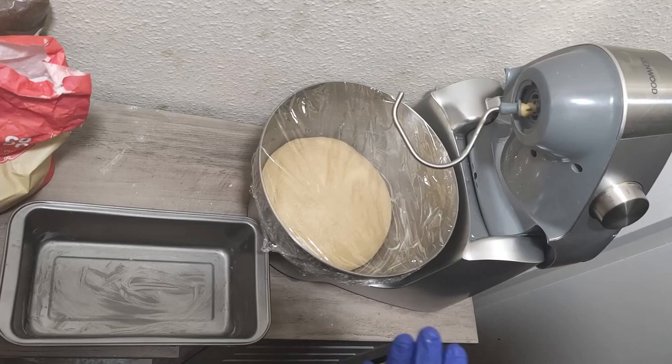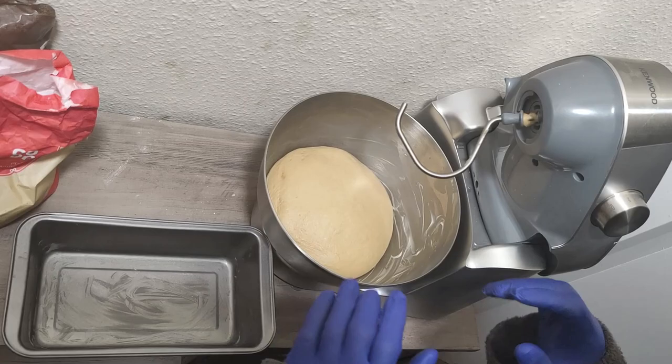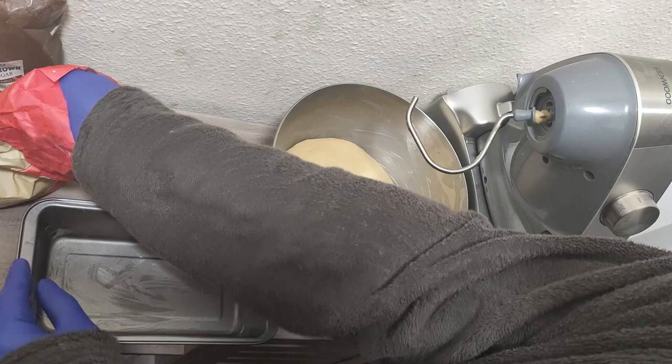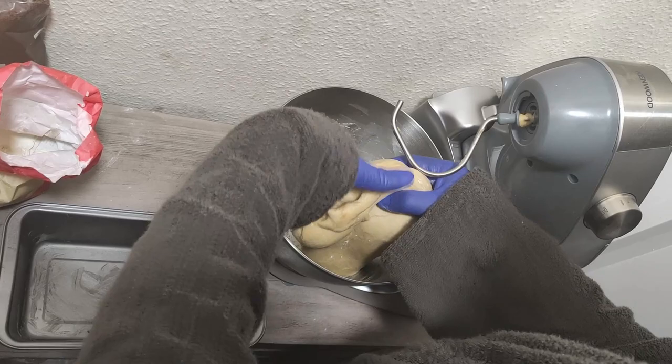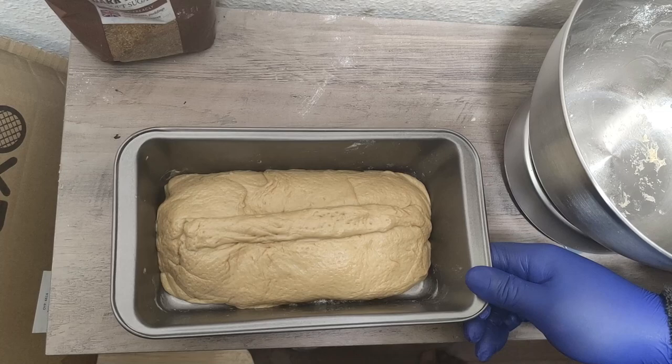The dough has been left for about two hours and this is what it looks like. We're going to remove the covering and make our pan loaf bread. Just take some flour and sprinkle it on, take the dough out nicely, and put it into the pan. This is what it looks like when it gets into the pan, and we are going to put it in the oven next.